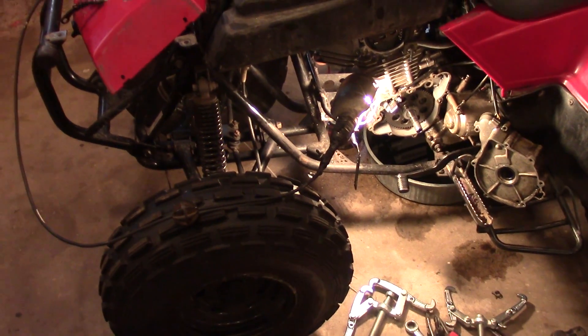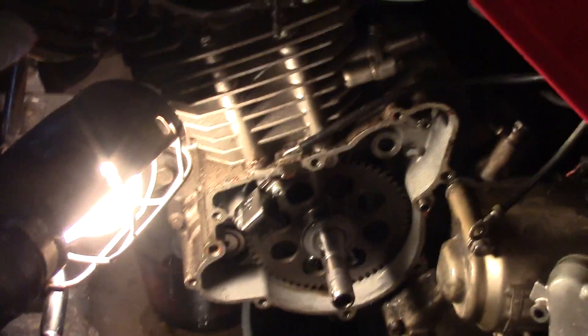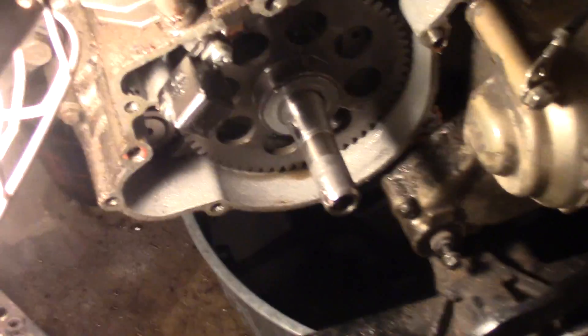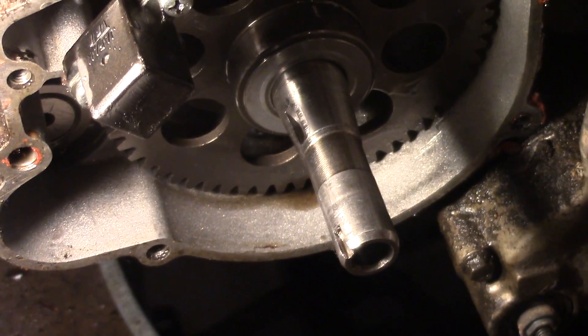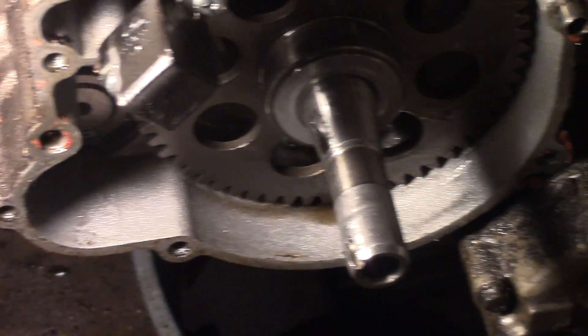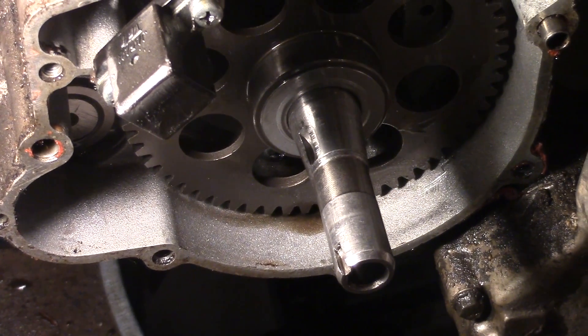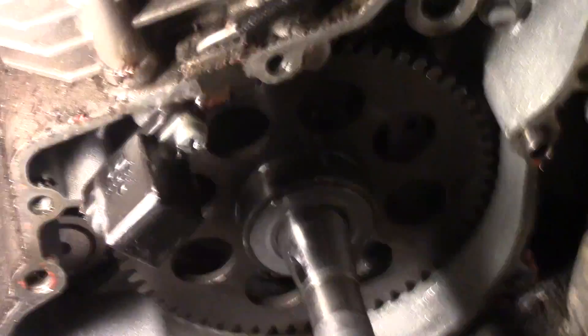Hey guys, DoubleEyed6, and today I'm working on a Kawasaki Baja 2006 ATV. The problem with this thing is that the flywheel keyway keeps breaking. You can see that this is a little bit scored up there where the Woodruff key goes in. I'm going to show you how you can fix this thing and get it to stay on there pretty permanent.